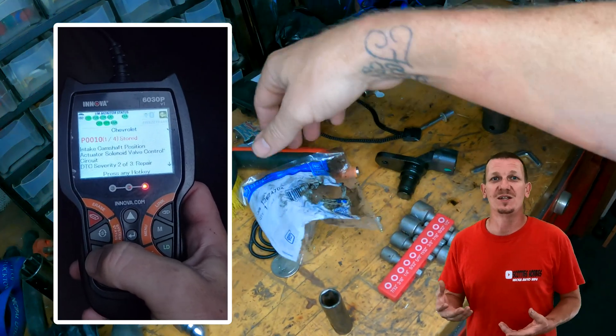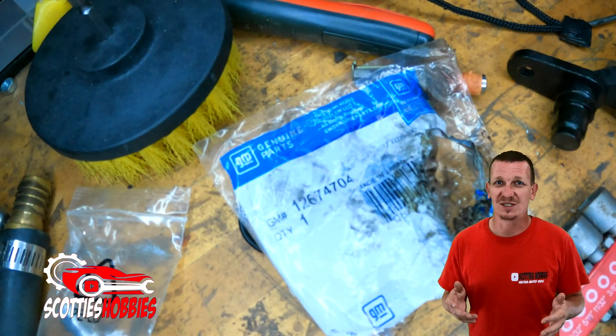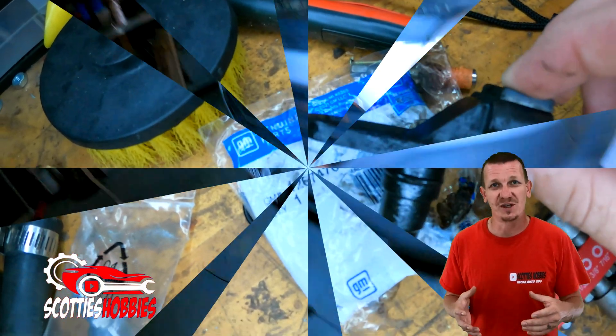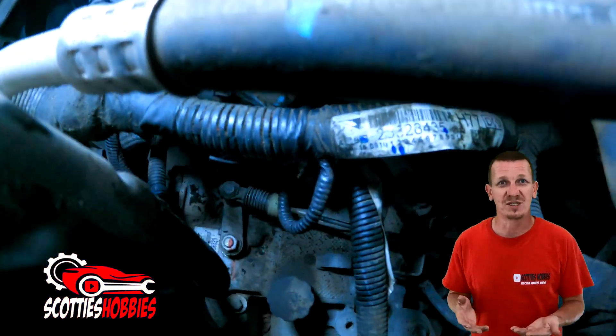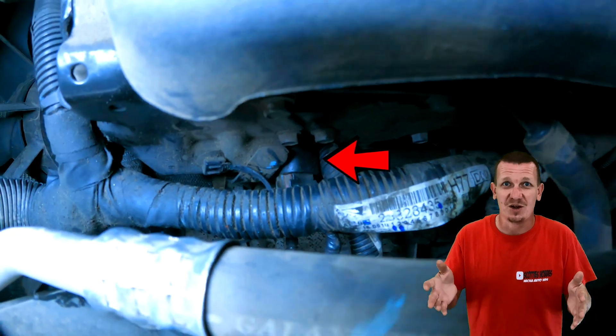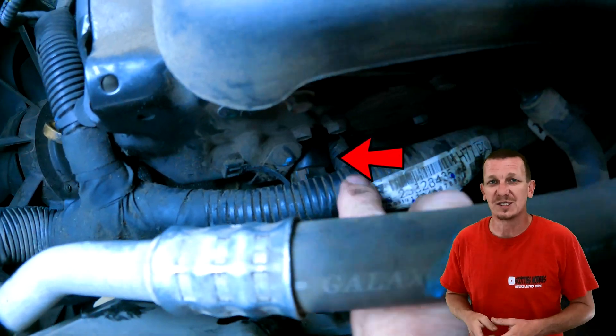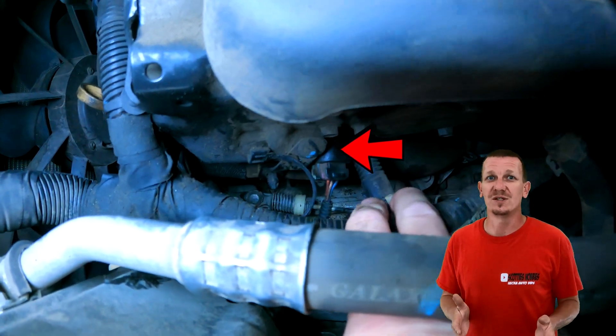I thought it was going to be the intake cam sensor, so I went ahead and replaced it. It's really hard to see in this video because of the location — it's tucked up under the front side of the engine on the driver's side, but you can see it right there. It's not that hard to get to. It took me about a half an hour to replace it. A 10 millimeter bolt holds it in place, but that wasn't the fix for these codes.